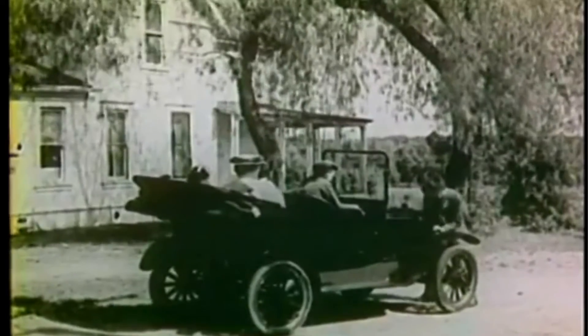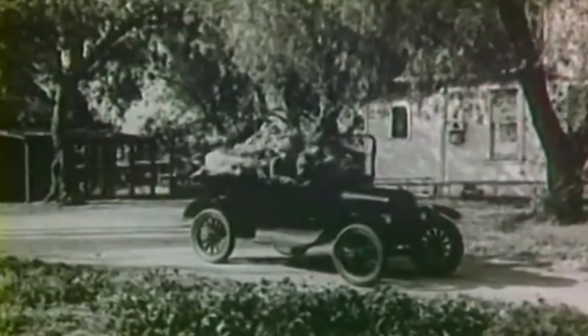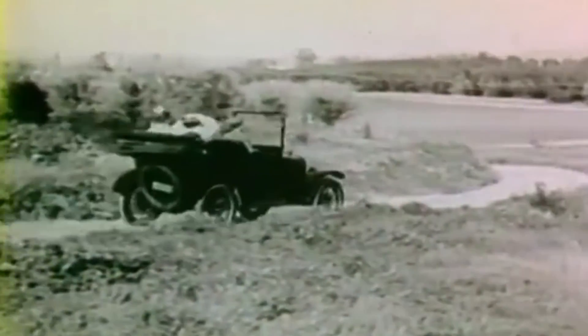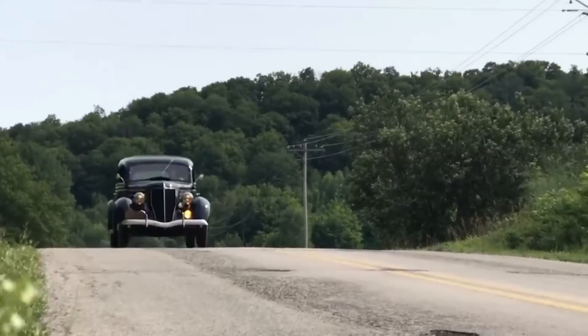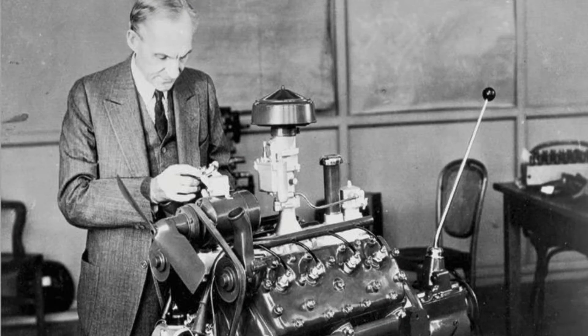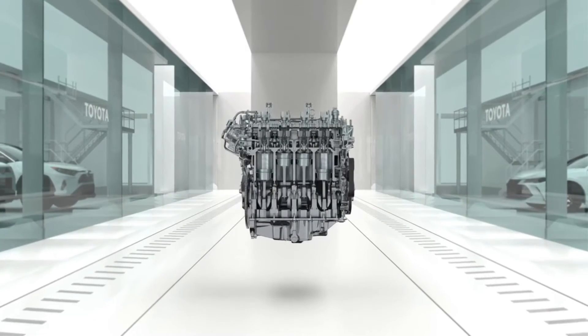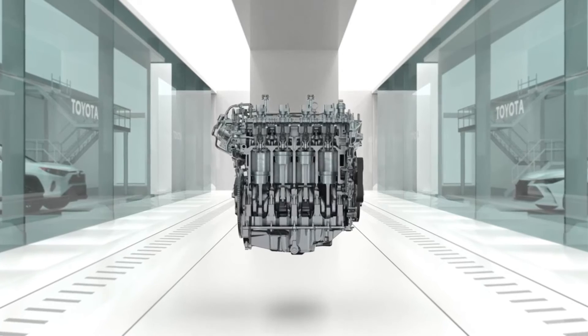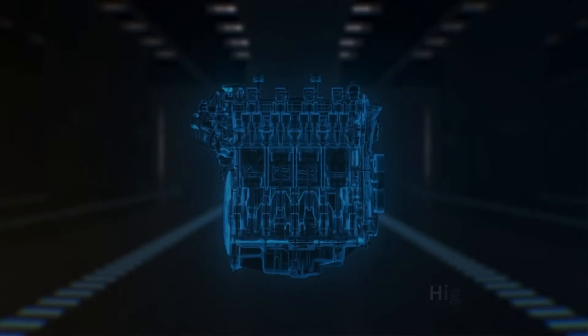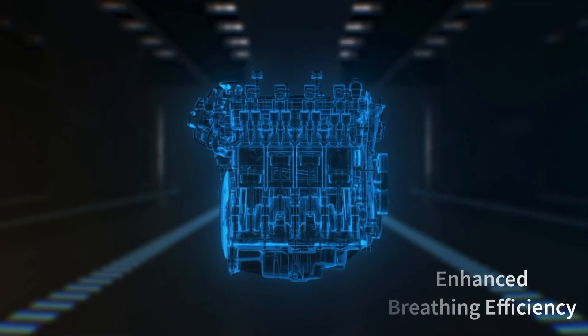The Ford Model T, introduced in 1908, utilized a four-cylinder flathead engine, playing a crucial role in popularizing these engines and making automobiles more accessible. The Ford Flathead V8, introduced in 1932, was groundbreaking, featuring eight cylinders in a V configuration and becoming influential in the hot rod and custom car scene. Post-World War II, flathead designs gradually gave way to overhead valve designs offering improved performance, higher RPM capabilities, and enhanced breathing efficiency.